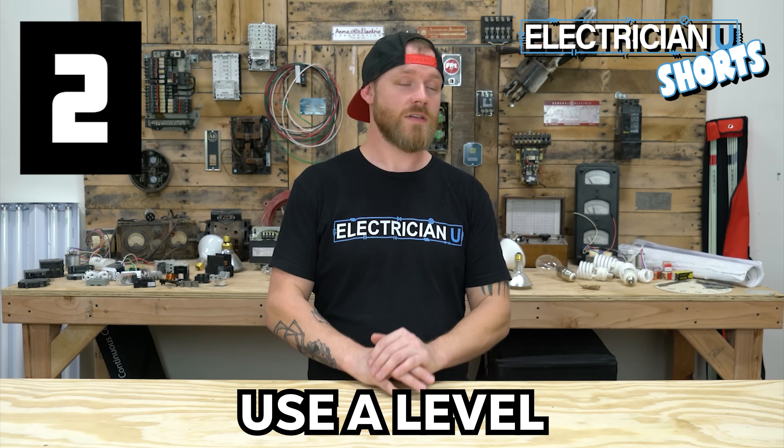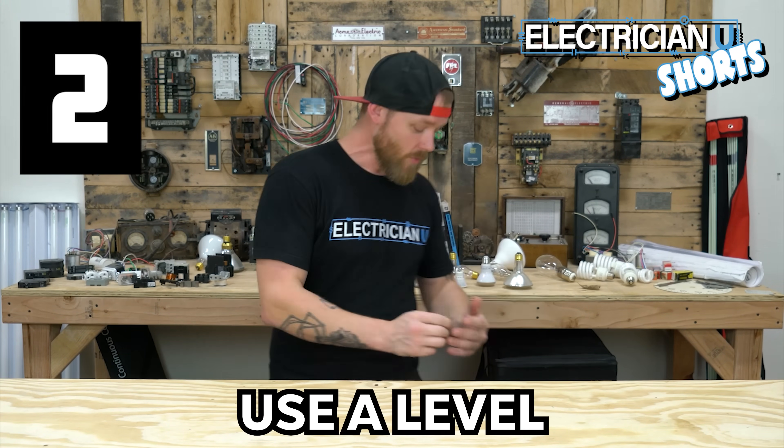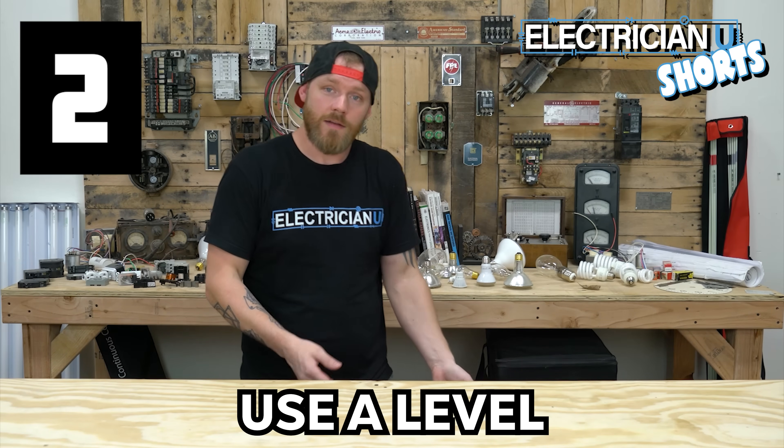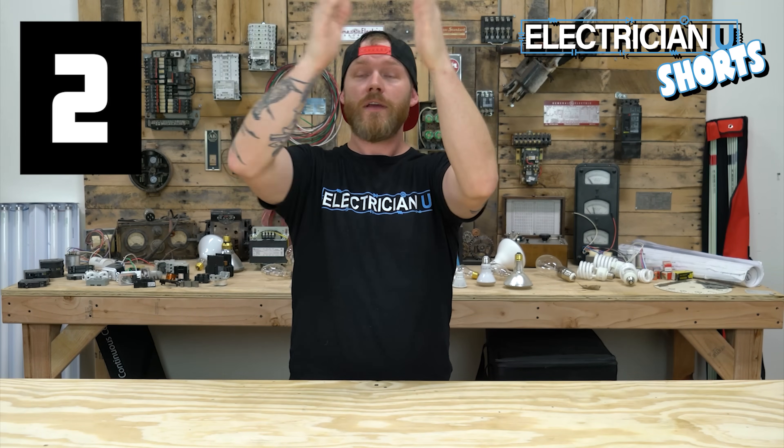Number two: use a level. Get used to using levels all the time. When you're bending a 90, pull your level out, stick it on there, and make sure it's actually a 90. Same thing goes when you're actually hanging conduit and putting it up.